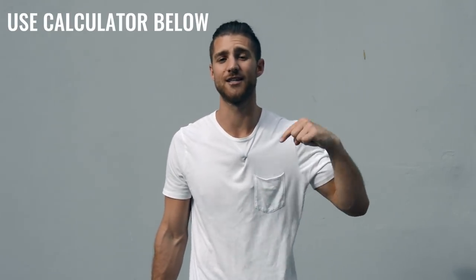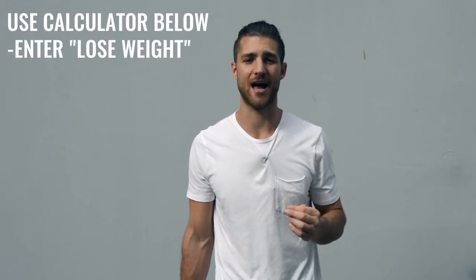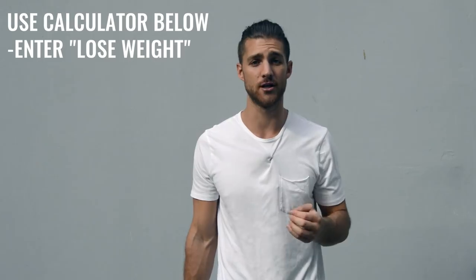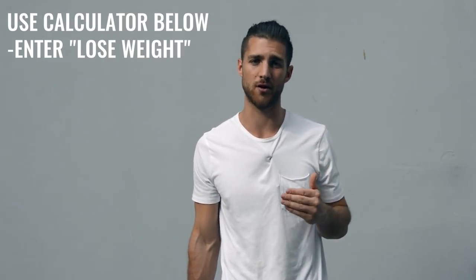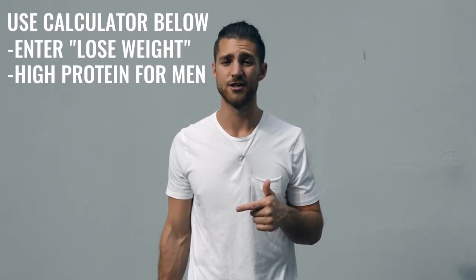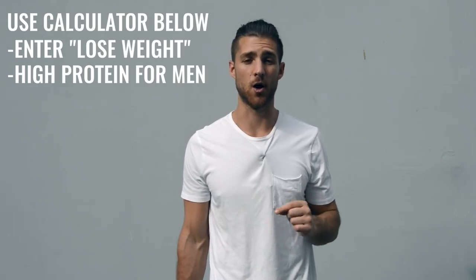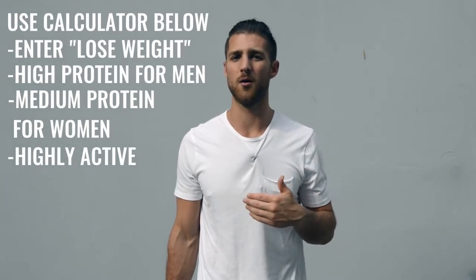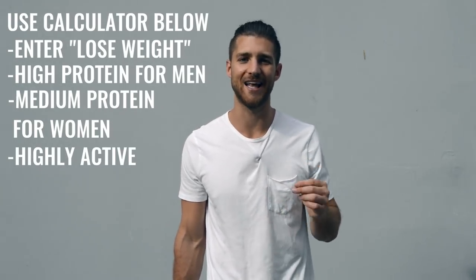Now let's talk about the nutrition regimen, because this is going to be a lot more important for someone who's not training six hours a day. If you're just doing that one hour per day, five days a week, you need to dial in your nutrition. Use our calculator linked in the description and calculate your calories to lose weight — eating in a calorie deficit, getting as close as you can to hitting your macronutrient numbers. Make sure you're hitting your protein: high setting if you're a guy, medium if you're a woman. You are moving your body quite a bit, so you can calculate for highly active as well.